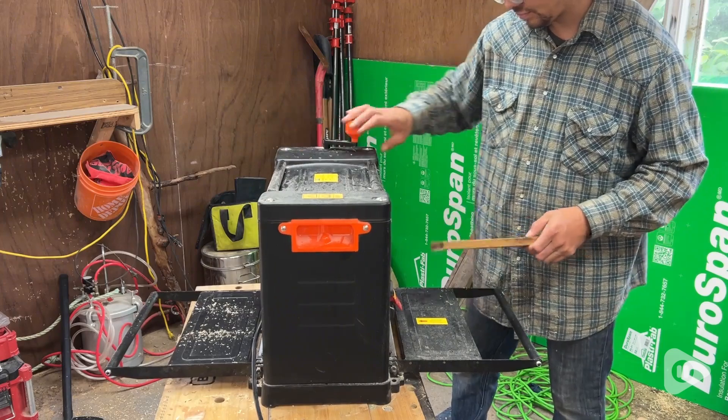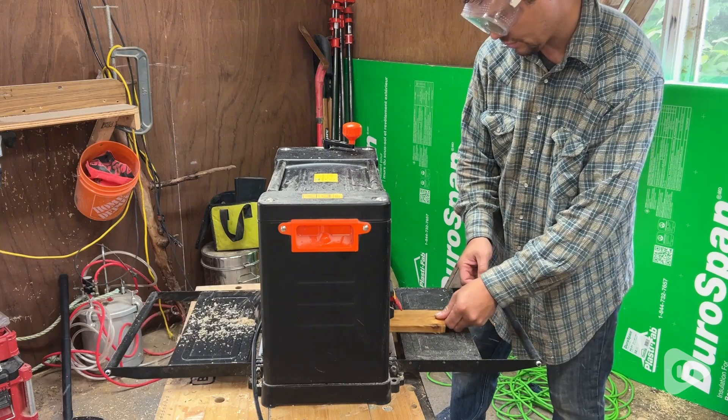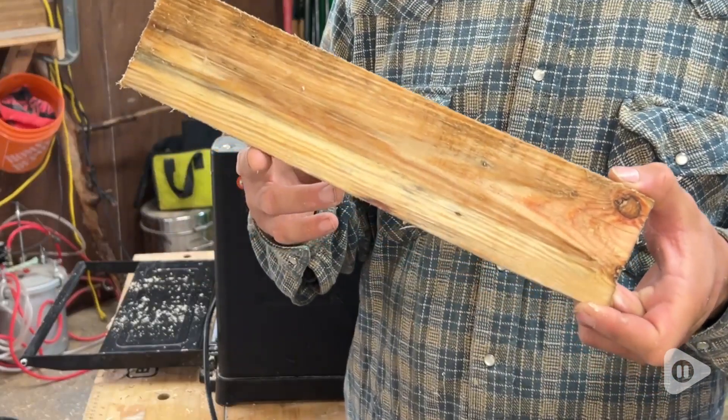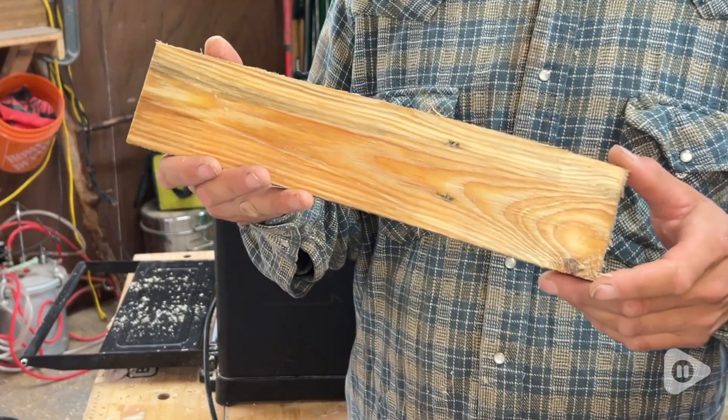So the machine takes off slices of damaged sections. It also has a mechanism to adjust the thickness of the slices of wood you want to take off. And look how lovely the grain is of this wood now. What could be discarded is now useful.